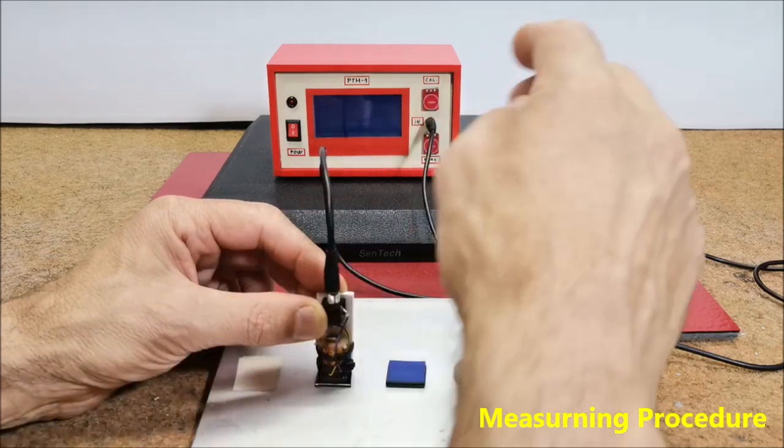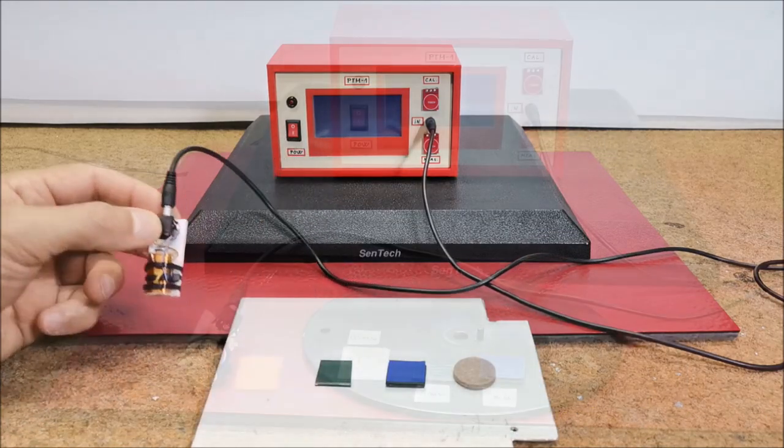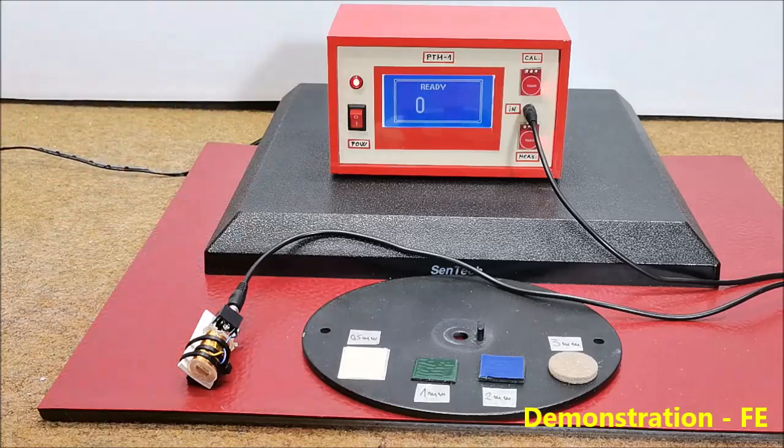At the end press the measurement button. Let's see how the device is functioning. Immediately after switching on, the ready screen appears on the display with a value of zero.